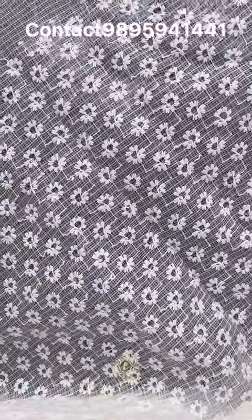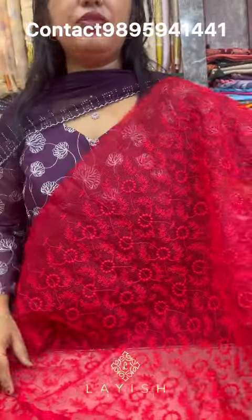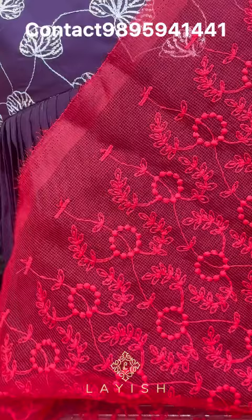Next, a coat full carry sequence work with red work at 170 rupees per meter. This is the design with a 44-inch width. Next, a heavy coat full carry red design — this is the all-over view, with thick work and 44-inch width. Dresses are the same size at 210 rupees per meter.